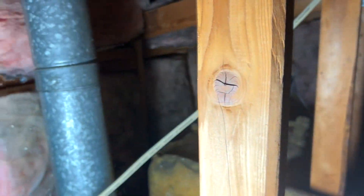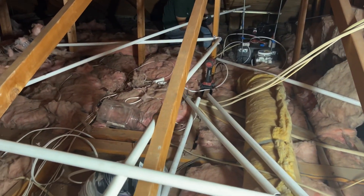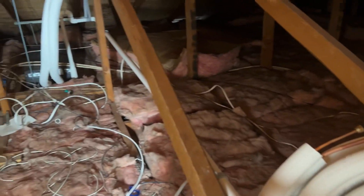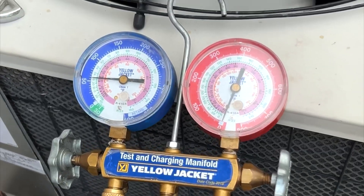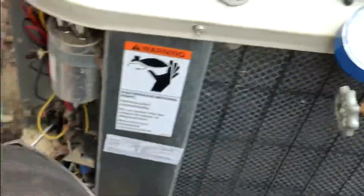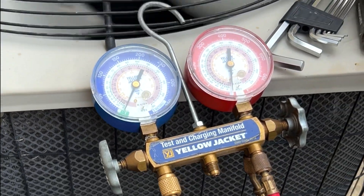Today we're at a residential home where the homeowner has decided to upgrade from a traditional central HVAC system to a more efficient and flexible mini VRF system. This install includes one wall mounted indoor unit and three one-way ceiling cassettes, all connected to a single outdoor VRF condenser.